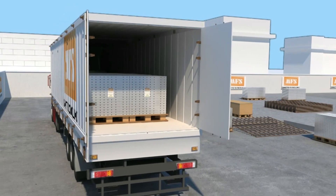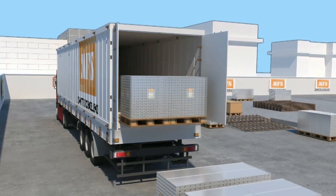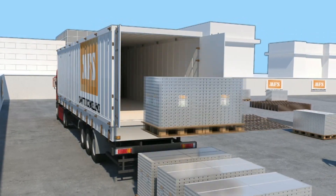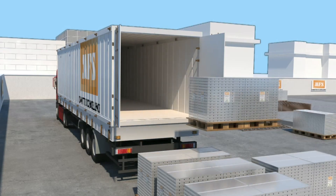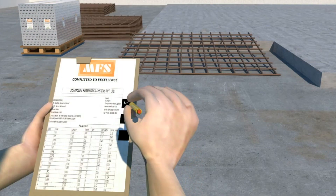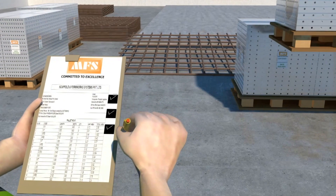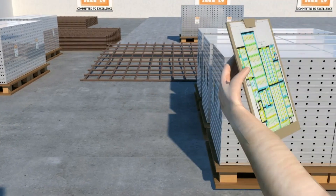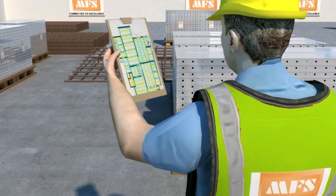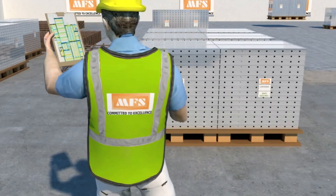The pallets are unloaded at the designated area upon arrival. MFS team of technical staff briefed the client representative about the materials as per the packing list, also going through the drawing pattern. After verification, the material is sorted out unit-wise and shifted to the exact location.